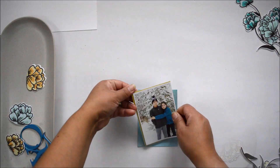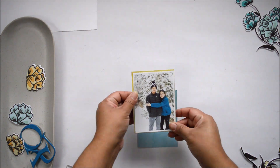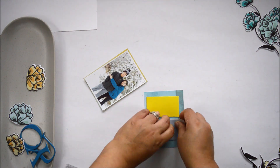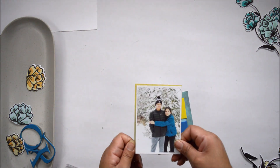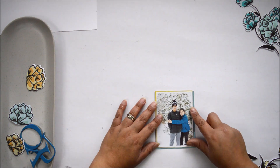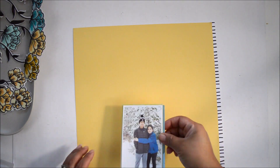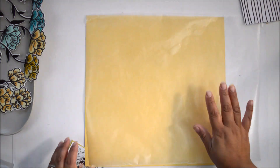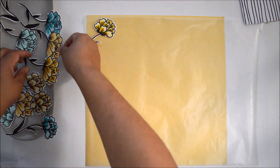Once I had the letters done, I went ahead and added some paper layers for the background, bringing in papers from the Reflection Kit. I'm adding yellows and that blue tealish look behind the picture. I cut some papers ahead of time and I'm just layering them behind the photo. I didn't want a white background — I wanted color, and the yellow really picks up the yellow of the flowers.